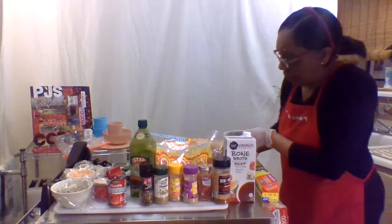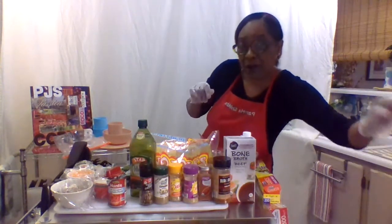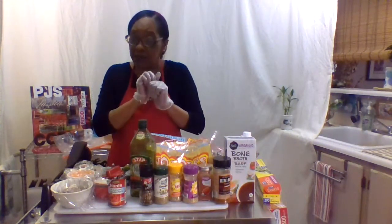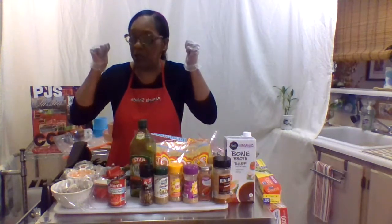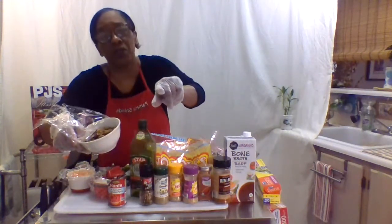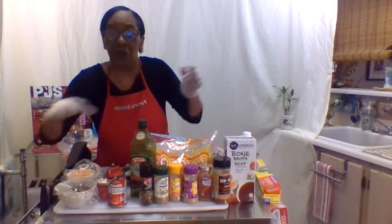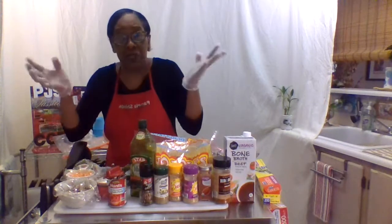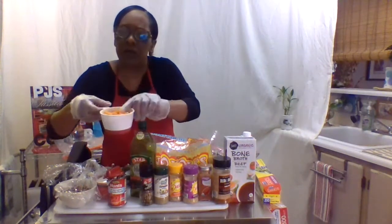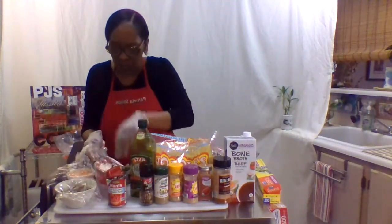After marinating, we're going to braise the meat and we're getting our pan hot now. Then after we braise it, we're going to add in all these fresh herbs, onions, and mushrooms - though you can omit them if you don't care for mushrooms. I will post all the measurements and a recipe for you guys. We're going to have fresh carrots, chopped to about this size, and some yellow onion.